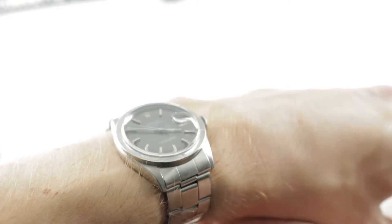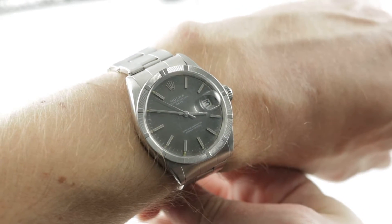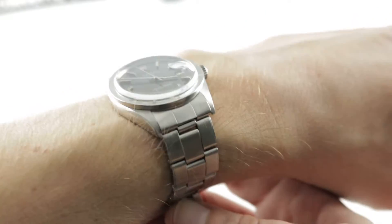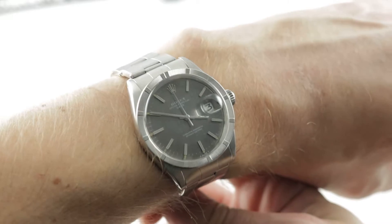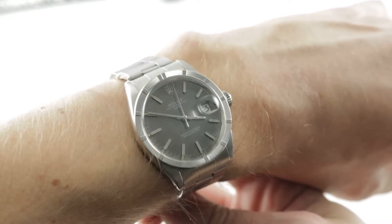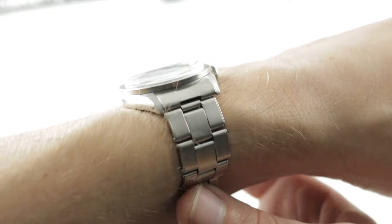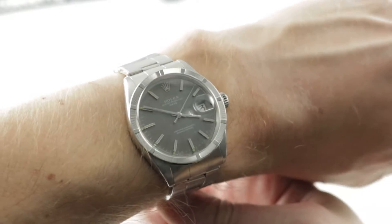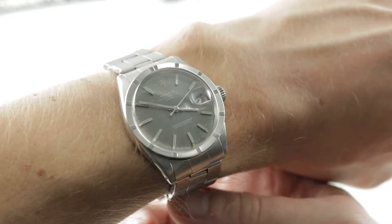Today we are discussing a lovely 1970 Cirox Rolex Oyster Perpetual Date. This is the 1501 in stainless steel, 34 millimeters in Rolex Oyster case. This watch features an exquisite combination of a tritium Shantung dial and an engine-turned bezel. The watch features a Rolex America rivet style bracelet and as you can see it wears well on my 16 centimeter circumference wrist.